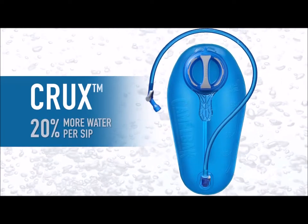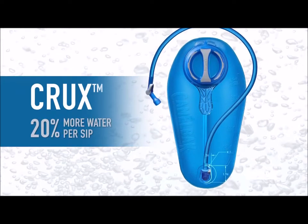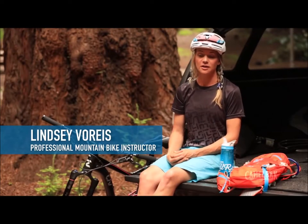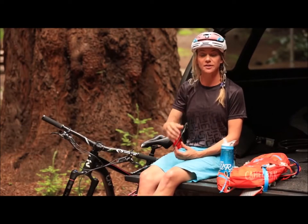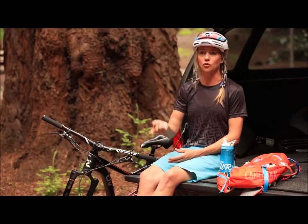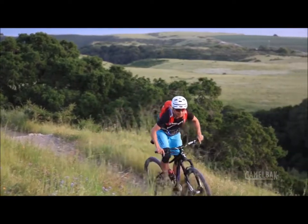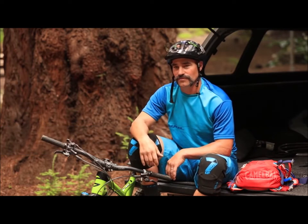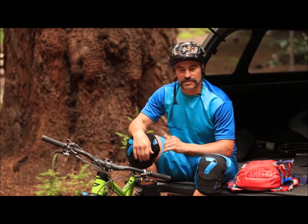After months of development, we took the prototypes to our athletes. Here's what they thought: I love the new Crux reservoir. It's really easy to open and close, and the hose is a bit wider, so I feel like I can just take a few drinks and it gets into me really quickly. Before, it was a little bit more work to get water in. Now it's a really good flow.